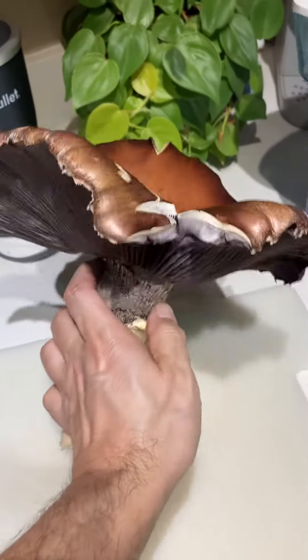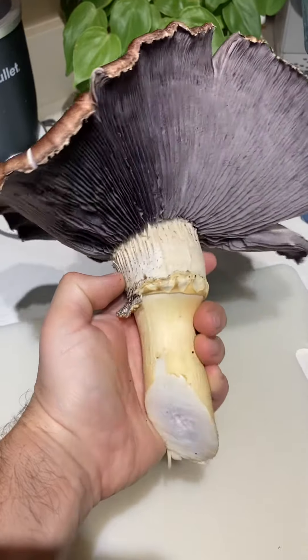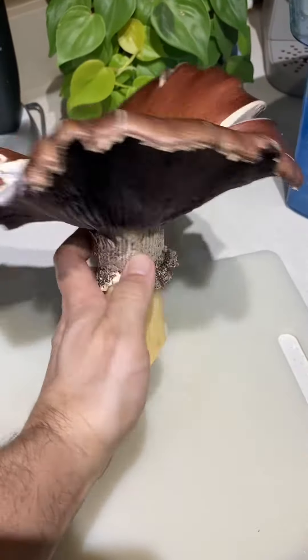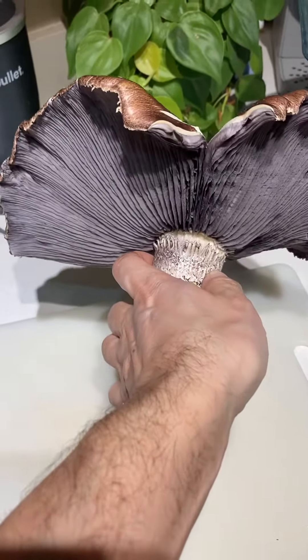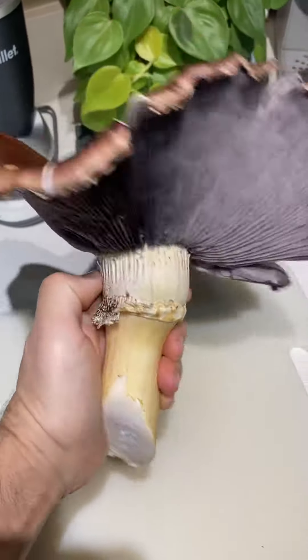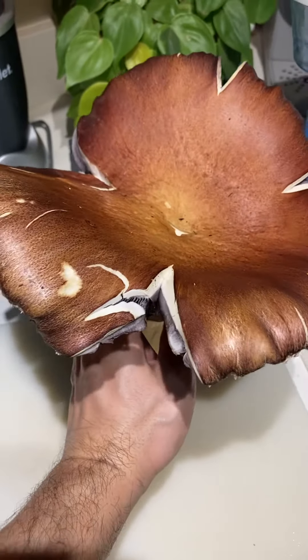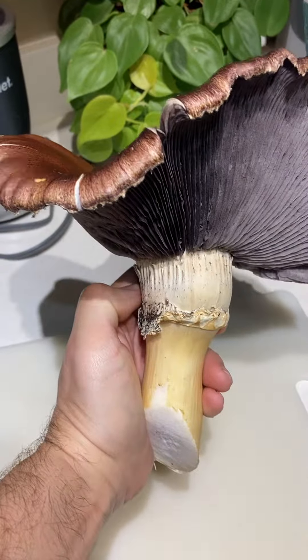It's nice to spot them when the caps are nice and round and a lot smaller than this. For some reason I feel like the taste is better then, and there's less of a chance of bugs if they haven't been growing as long. It might have some little larvae in there, but we'll see. Anyway, this is Stropharia, also known as King Stropharia.